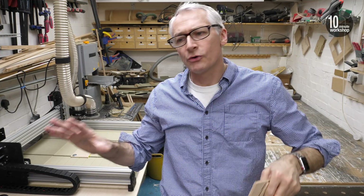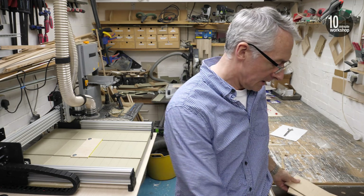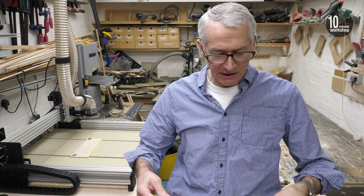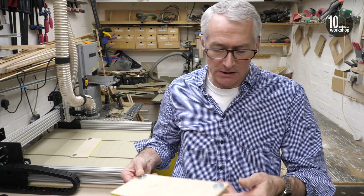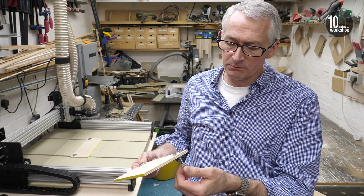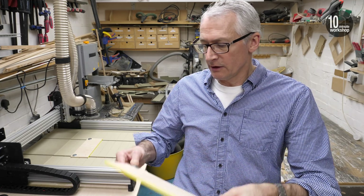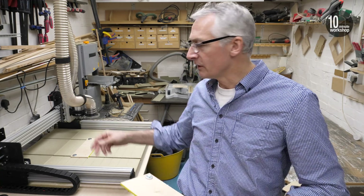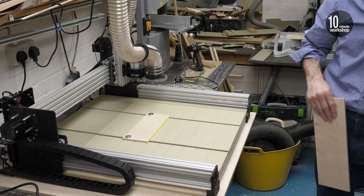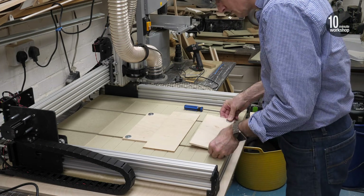We've got our drawing and g-code loaded up on the laptop ready to go. We've got a couple of bits of birch ply, and I quickly put together a couple of basic little hold downs for the hold downs — literally just a couple of bolts with drop-in t-nuts through a little piece of ply, spaced so they fit into the v-groove on the spoiler board. We'll pop those in now and get ready to go with the router.